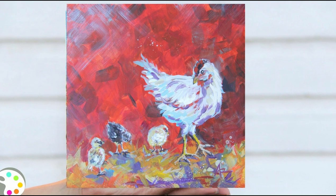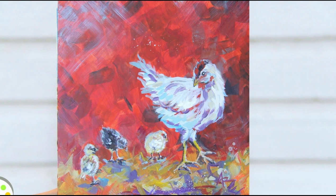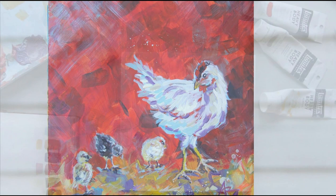Hey there, welcome to Create Floral Art! Today I'd love to show you how to paint this chicken with these cute little chicks in this very loose style of painting. It'll be really fun, I'm glad that you joined me.